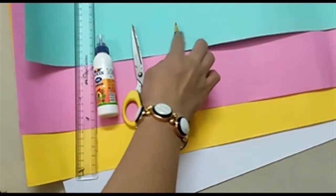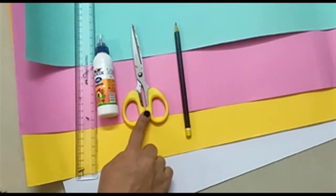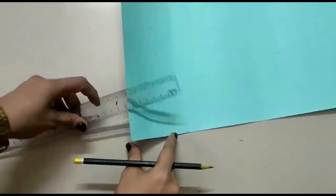To make a mini notebook, we need some chart paper, pencil, scissor, glue, and a scale. Select your favorite color chart paper and measure the size you want. I have taken 8 centimeter size.